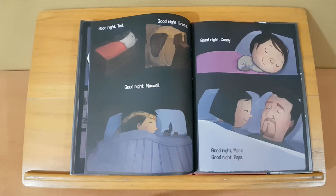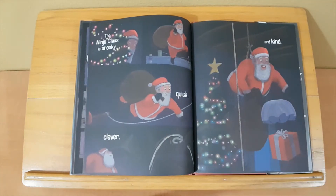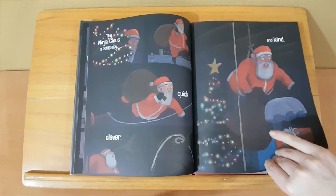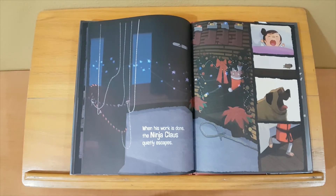Good night, Brutus. Good night, Maxwell. Good night, Cassie. Good night, Mama. Good night, Papa. The ninja Claus is sneaky, quick, clever, and kind. When his work is done, the ninja Claus quietly escapes.